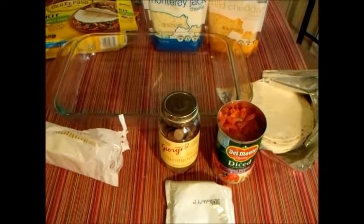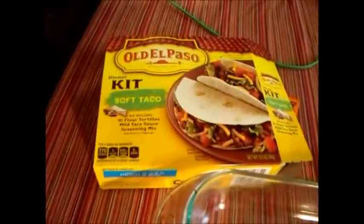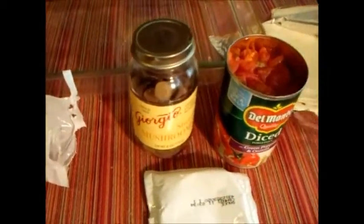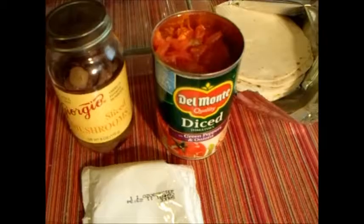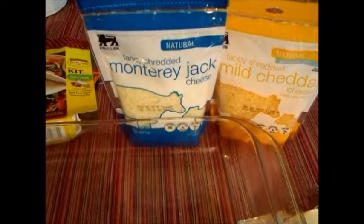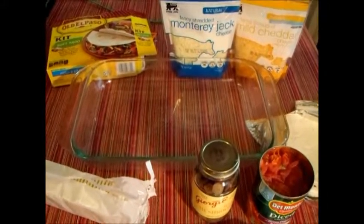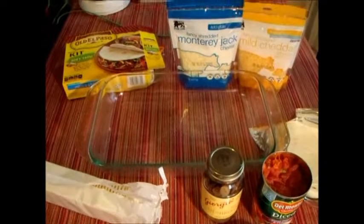Hello folks, I'm going to go ahead and make a Mexican style lasagna for you. I got a soft taco kit, some saltines — you can use really any kind of corn chips. I got some mushrooms, that's a personal taste. I like diced tomatoes. You got the little packet that comes with the Old El Paso taco kit, your soft tacos, cheese, and of course your meat. I've already cooked that, it's sitting on the stove ready to go, so I'm gonna go ahead and put this together for you. It's gonna be absolutely wonderful — it always is.